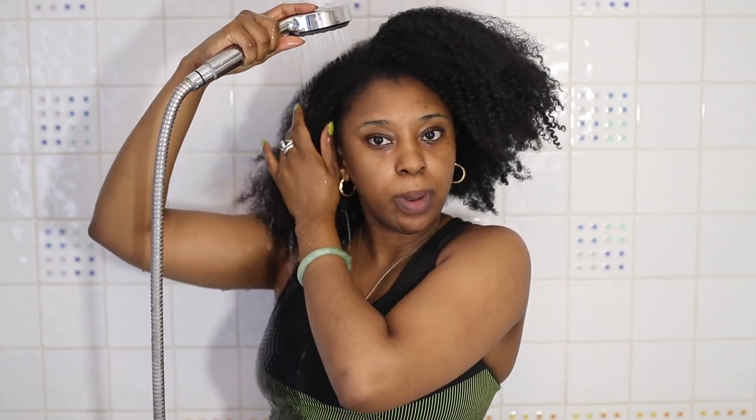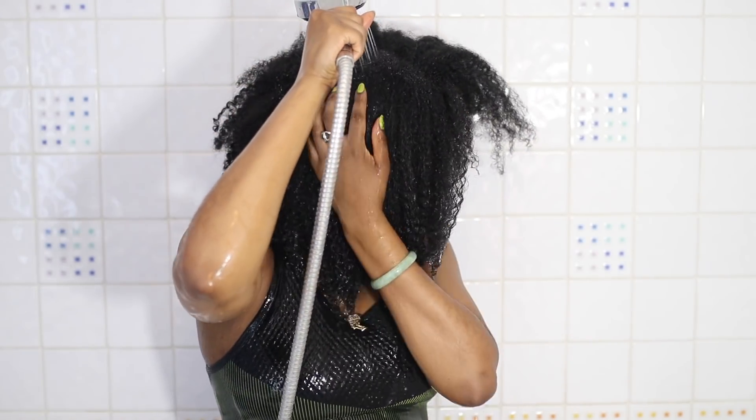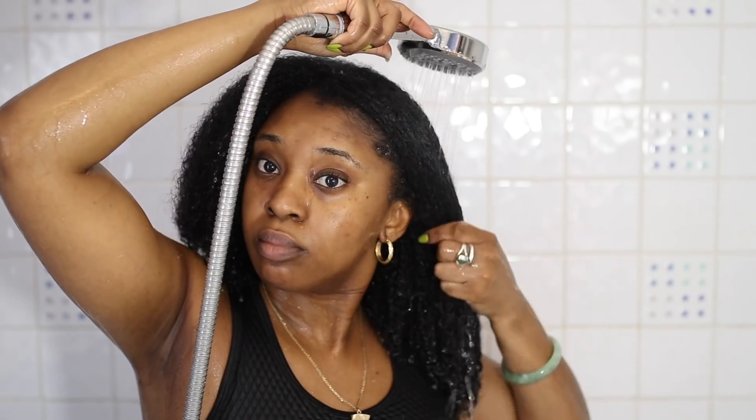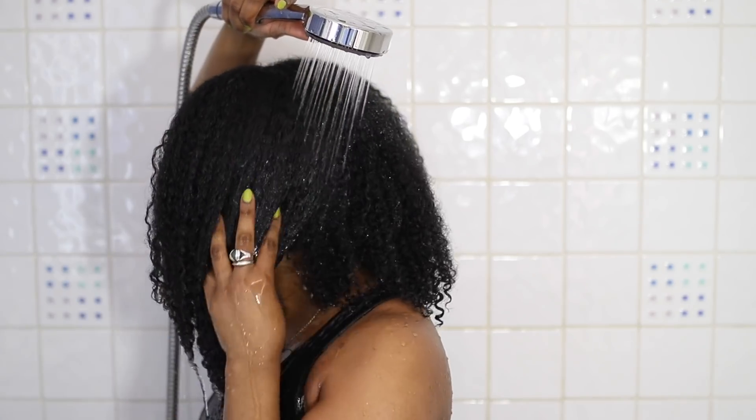The key elements of my wash day process pretty much look the same whether I'm doing a wash and go or a twist out or a braid out. Firstly I like to saturate my hair thoroughly, and for those of you who are new to the channel, I am low porosity so it does take a while for my hair to absorb water thoroughly.